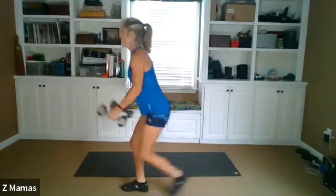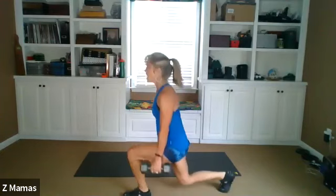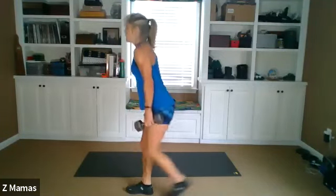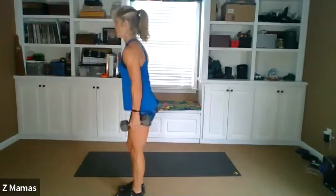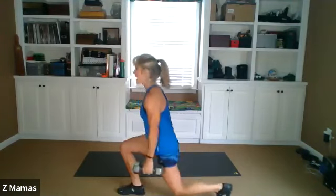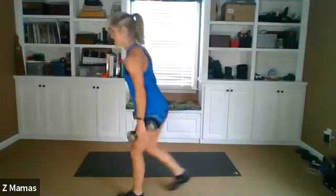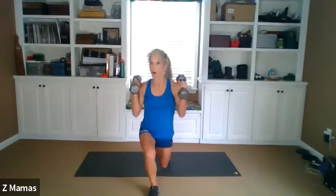One, one, double. This is four. You don't have to curl on the alternating, but I want to show that option. Double. This is five. Single, single, double. Abdominals tight, pull them in. Single, single, single, double. This is six. Double. We're not swinging them. Excellent, keep going. This is seven. Single, single, single, double. Drop them straight down by your rib cage.